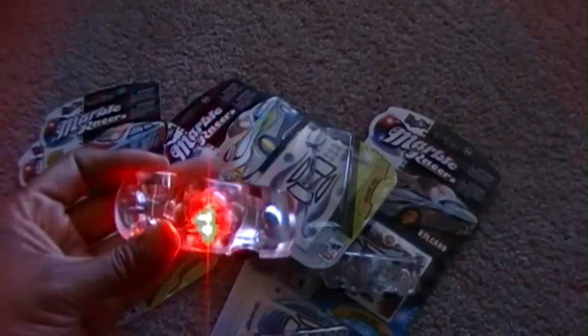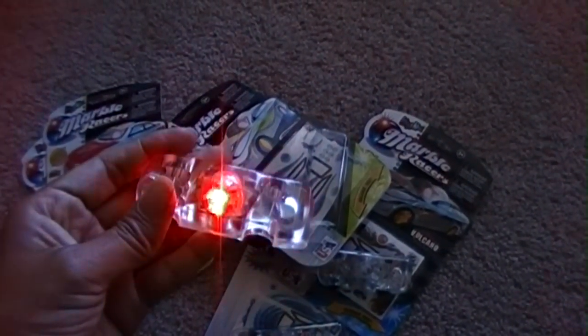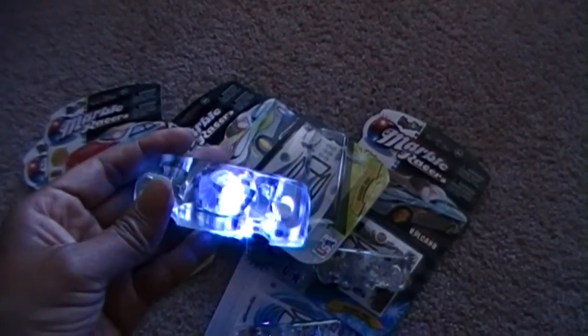Anyway, just wanted to show you that you can get these only at CVS, so make sure you stop by and take advantage of the buy one get one free deal. Details are in the blog post — thanks for watching, bye!